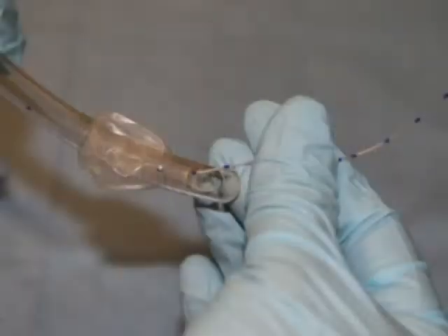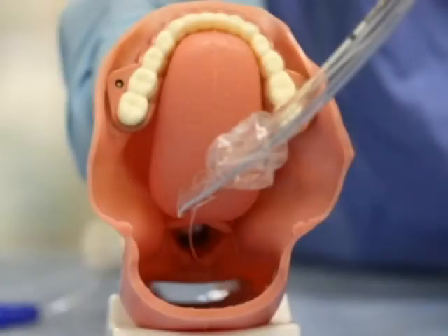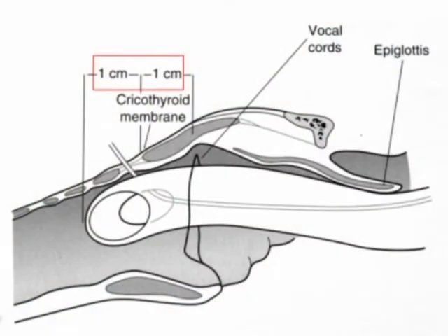Murphy's Eye modification: during the advancement of the tracheal tube, insertion of the epidural catheter or guide wire through the Murphy's Eye of the tracheal tube will allow about 2 cm of the tracheal tube to pass below the cricothyroid membrane, making the intubation more successful.